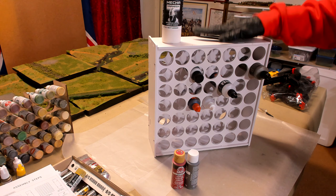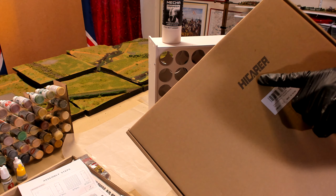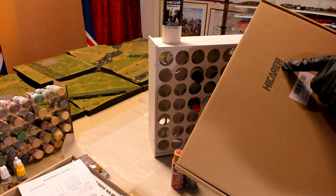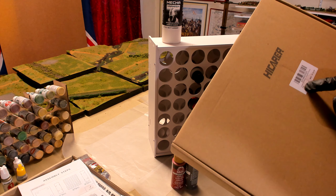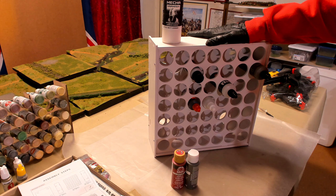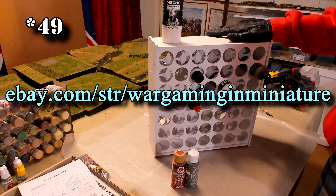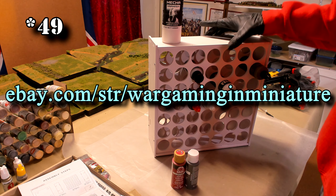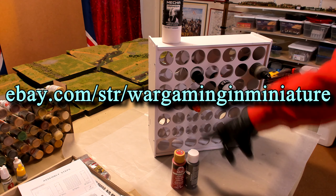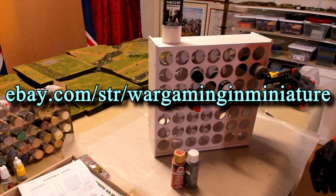Thanks for coming out and checking out this unboxing and assembly of this paint rack. I did get it on Amazon — it's the High Carer brand. It comes with two racks, two-in-one. I thought about just ordering one slightly larger — there's a 72-hole version — but I caught wind of this one which is about the same price but it's two racks of 46. Pretty awesome. Thanks for coming out and checking out this video and I'll catch you in the next one.